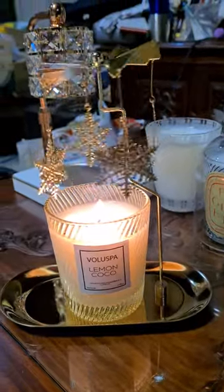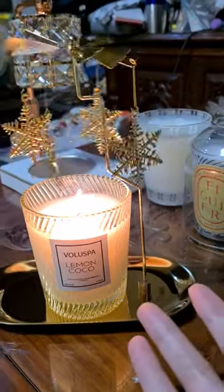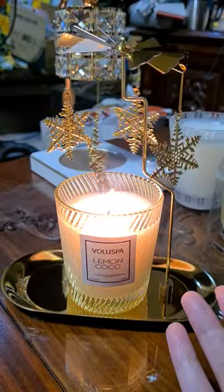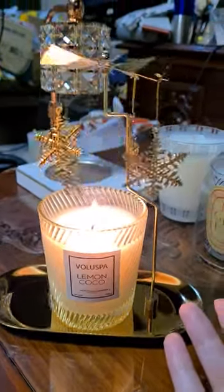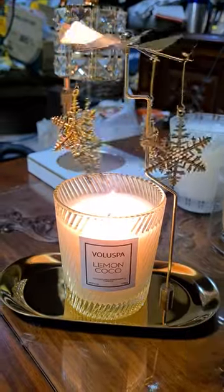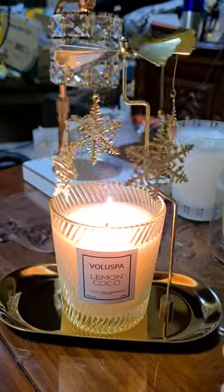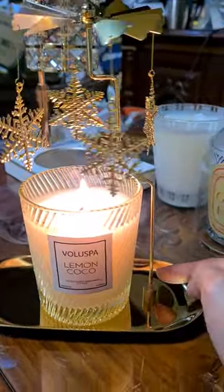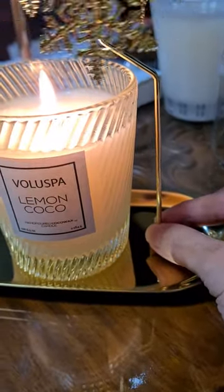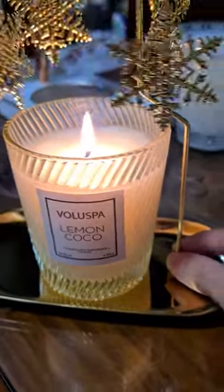I'm so excited, the carousel I ordered has just arrived just in time for the new year. The base is actually magnetic, so you can adjust it however you want.